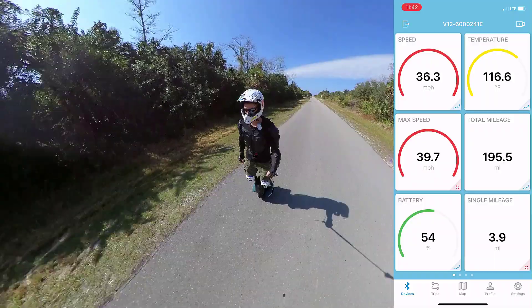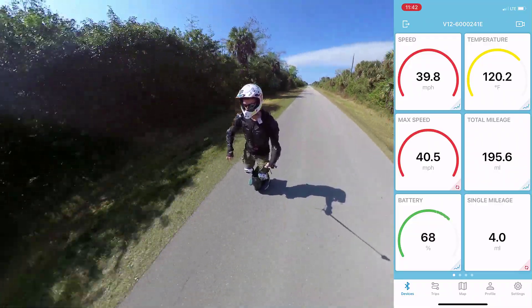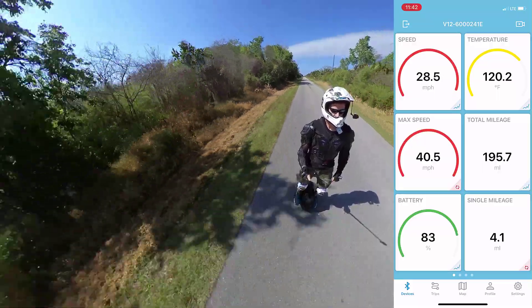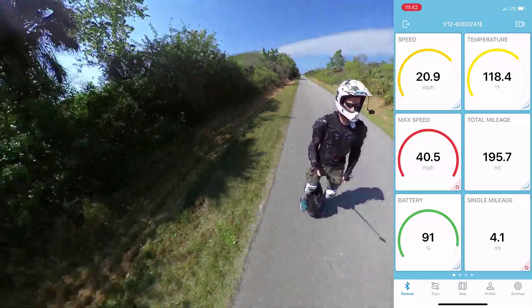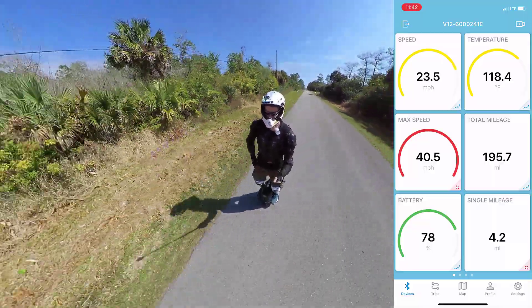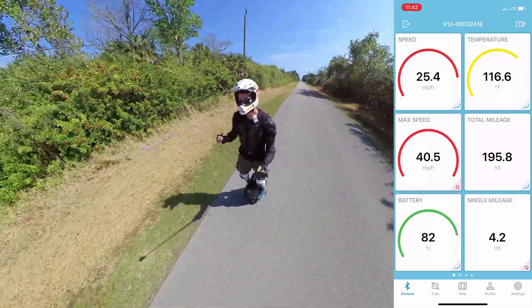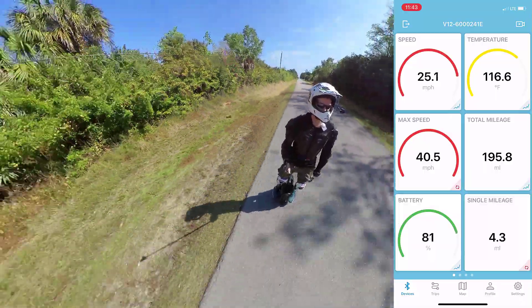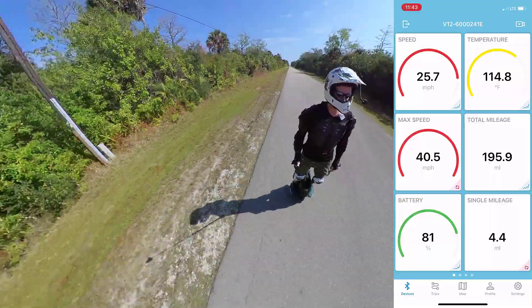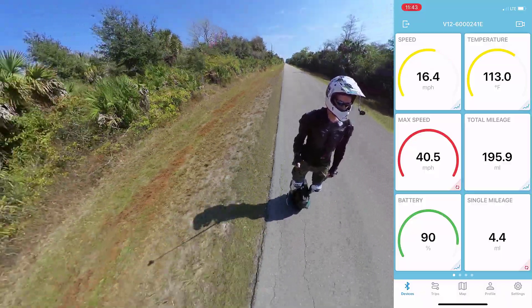This road is nice and smooth for this. I saw a four in the first number — I definitely saw a four. The V12 feels rock steady at that speed. 16-inch wheel, rock steady at 40 miles an hour. I dare say it feels as steady as the Sherman. 40.5 miles an hour. This is the second wheel I've ever crossed 40 miles an hour on — the only other one has been the Sherman.